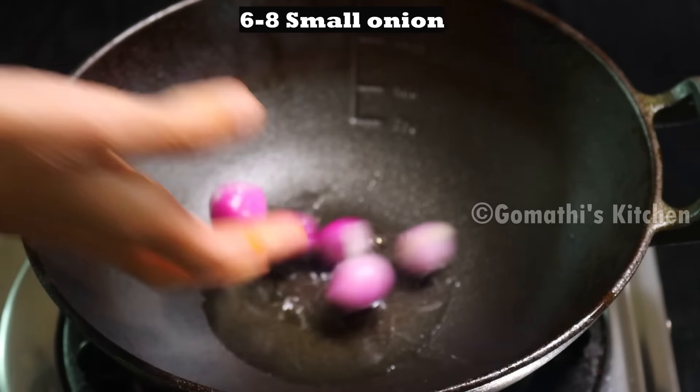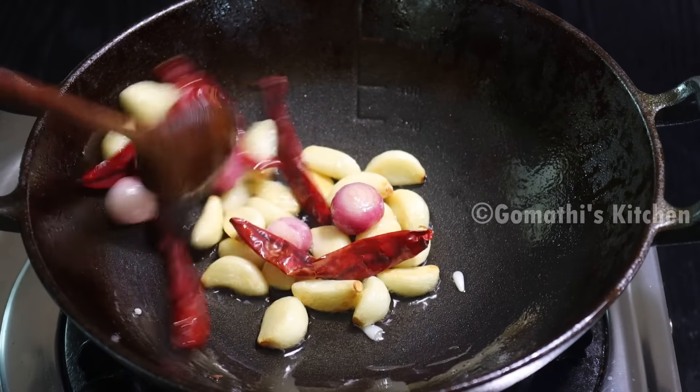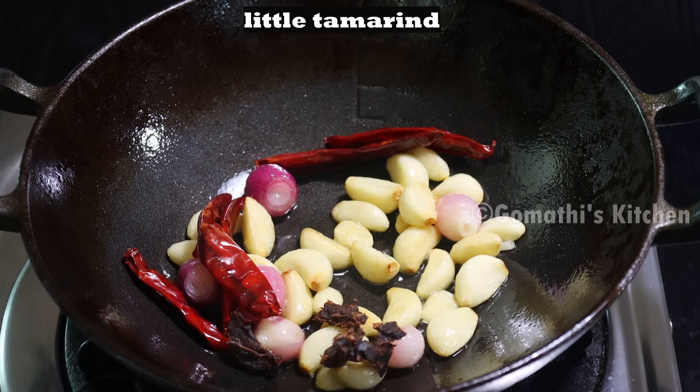We are going to add the next set of chutney ingredients. We will add them in. Now let's measure out 2 cups.